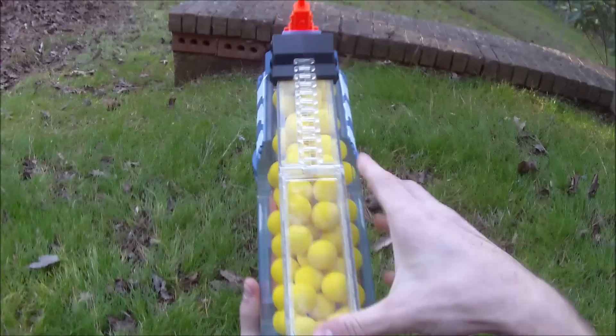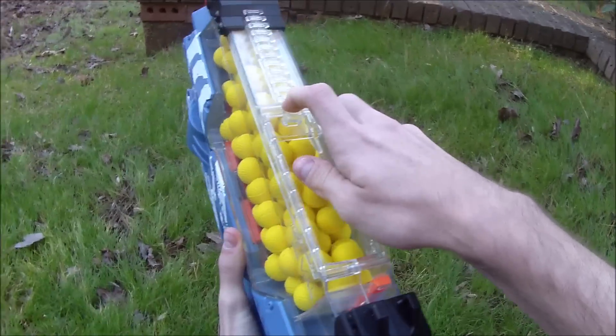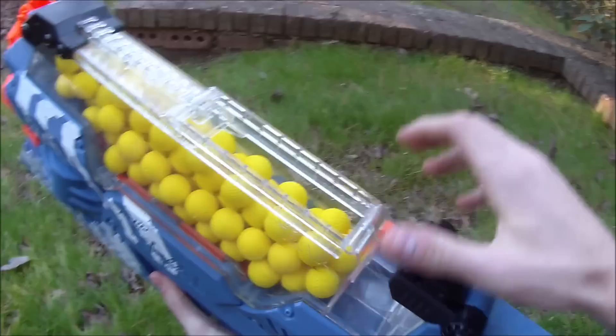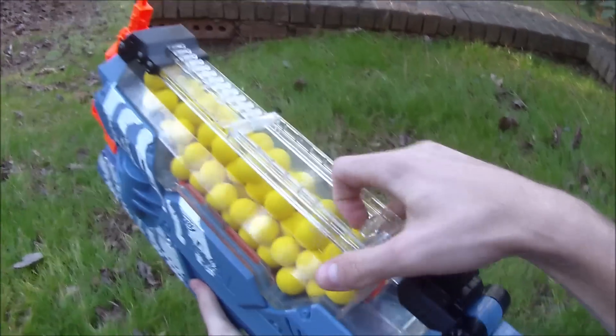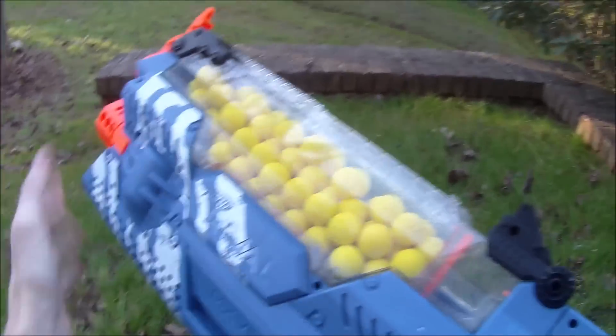If you just want to top off after spraying a couple of opponents, this opens up entirely here. I believe it also has a lock so the blaster will not rev — that's this orange piece back here. But when that is closed you can get it rocking, rolling, revving, and firing in full auto.